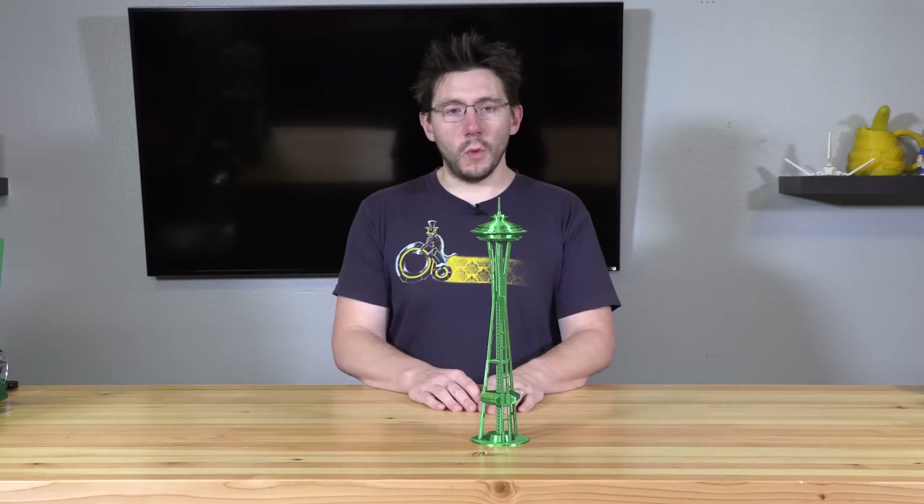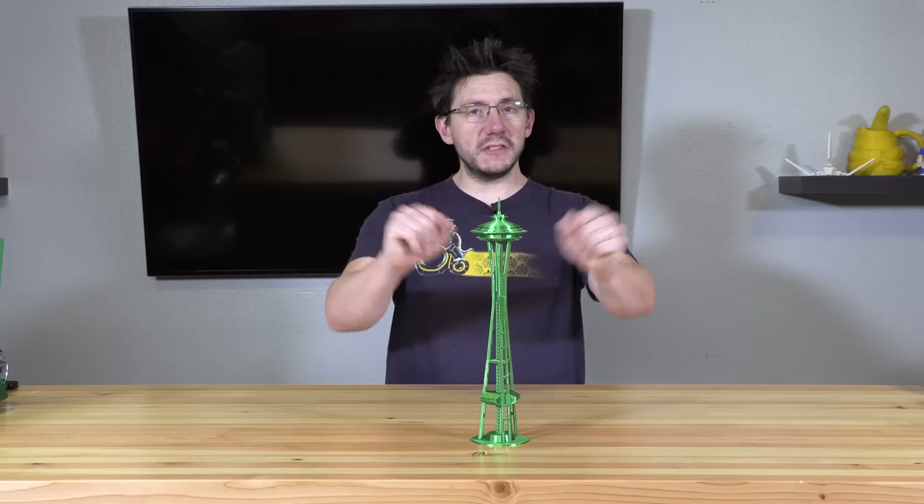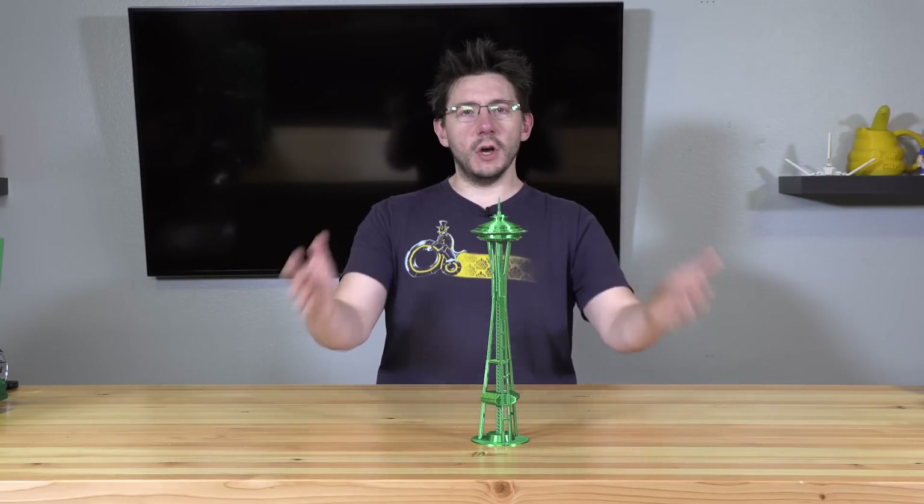This is the Space Needle here in Seattle, Washington. It was built for the 1962 World's Fair at the Seattle Center, and there it stood ever since. It's got an observation deck, it's got a lower level, it's tall.